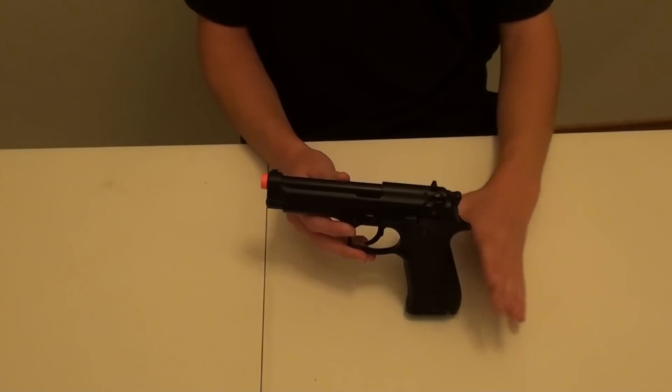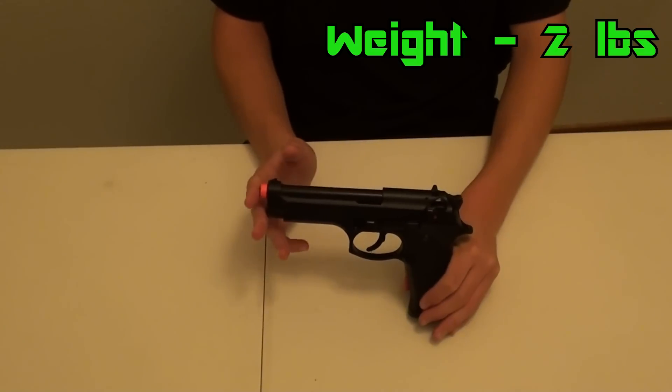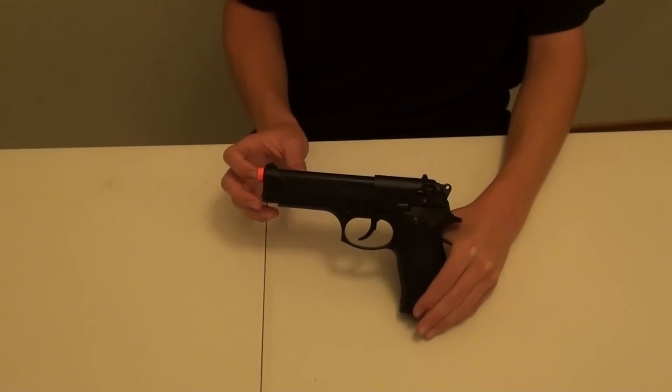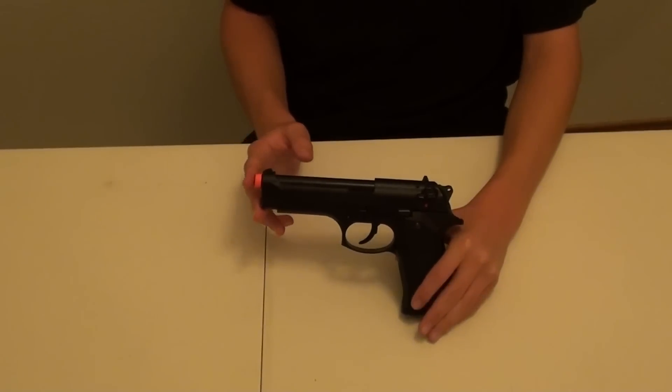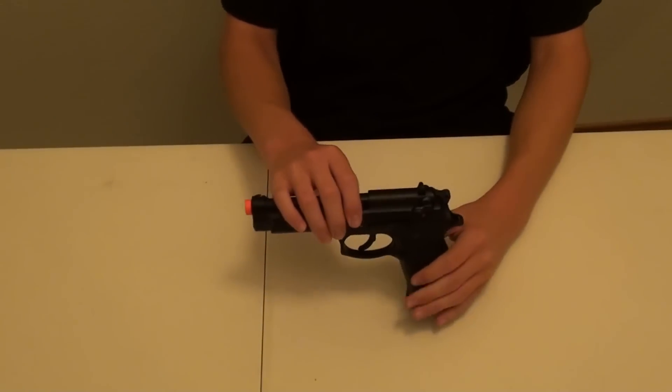It does have that kind of range. They made this gun really realistic. The weight is 2 pounds. As for its dimensions, it's 8.5 inches long with a barrel of 5 inches and a height of 5.25 inches.